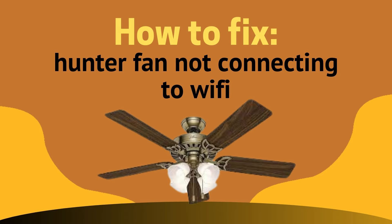Hey everyone, welcome back to this channel. I hope that you all are perfectly fine. In this video, we are going to discuss about how to fix a Hunter fan not connecting to Wi-Fi. So without any further ado, let's dig into the video.